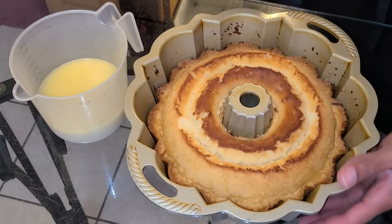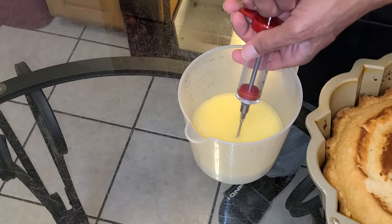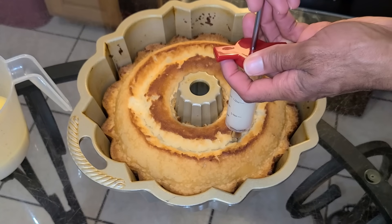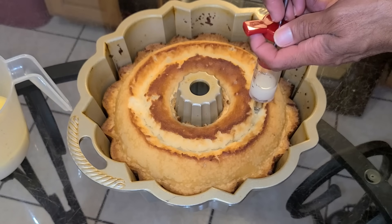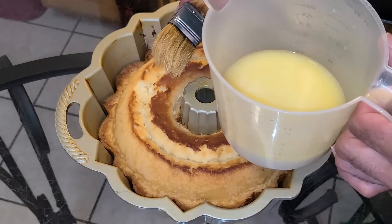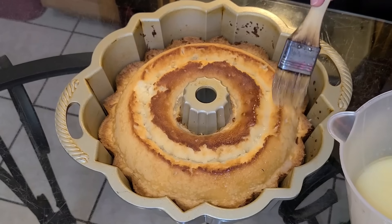Here I have the coconut rum cake — we're going to set this on the side. Here I have my flavor injector and the coconut rum mixture. I'm going to fill the flavor injector with the coconut rum mixture, then inject some of the coconut rum mixture into the cake. Before we flip the cake over, I have a pastry brush with the coconut rum glaze. I'm going to dip that in and dab the coconut rum glaze onto the top of the bundt cake.